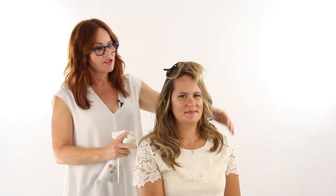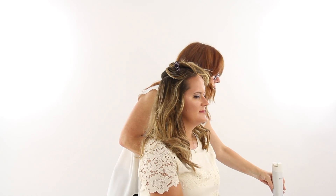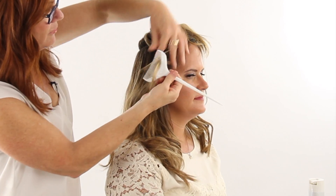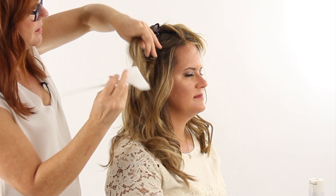So I've sectioned off the top section here, and I'm just going to go in with a little bit of Strengthening Control Spray from Pureology. And I'm going to put some light backcombing in, both around her face — just a little bit at the root there — and a little bit inside.